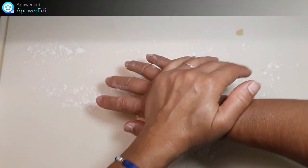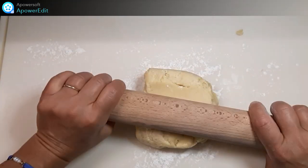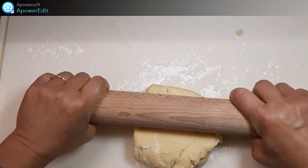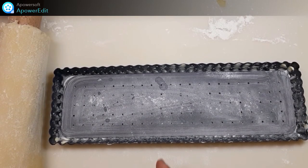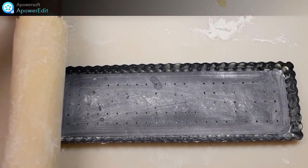Sur un plan de travail fariné, j'étale ma pâte. Je prends mon moule beurré fariné et j'étale par-dessus ma pâte.